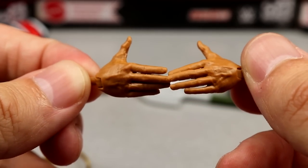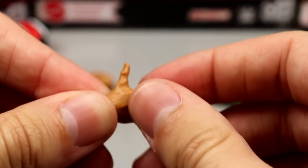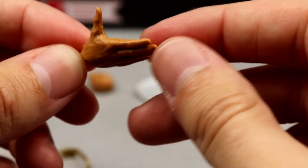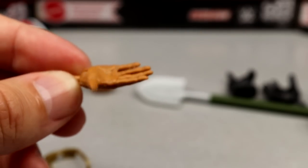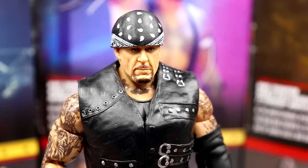He also comes with the bring-it slash handshake hands, which we've seen many times before. I would like to see the Ultimate Edition hands come with this figure — get rid of the fists and give him the hands going up and down, because that's the only time we've ever gotten those. That wraps up all the accessories.